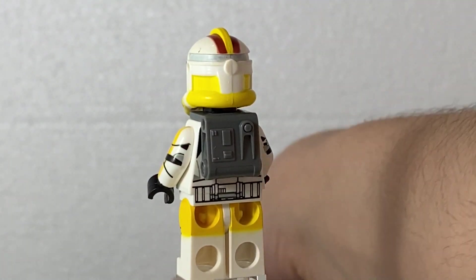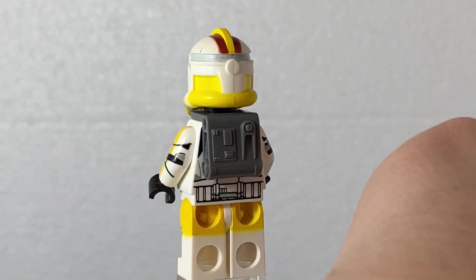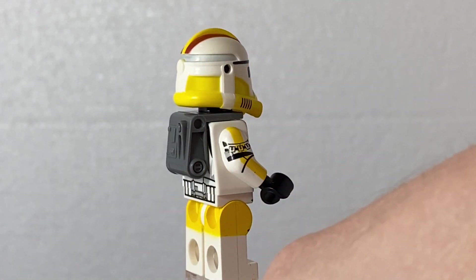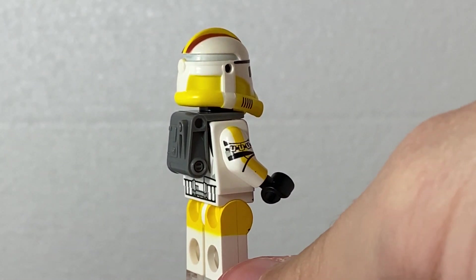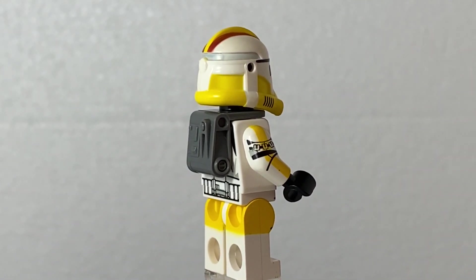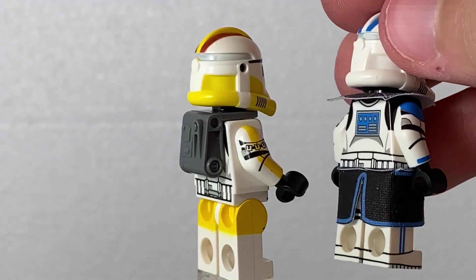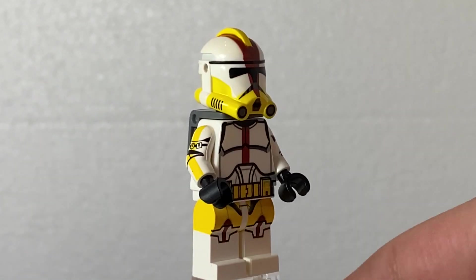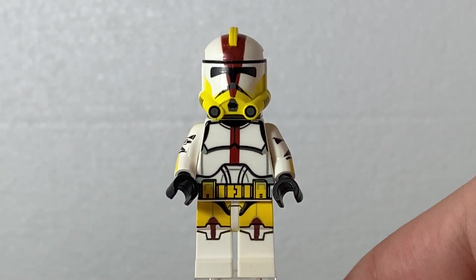He has wraparound printing on the legs, like this one for example. Which is okay — still a really cool minifigure. So on to the other stuff.